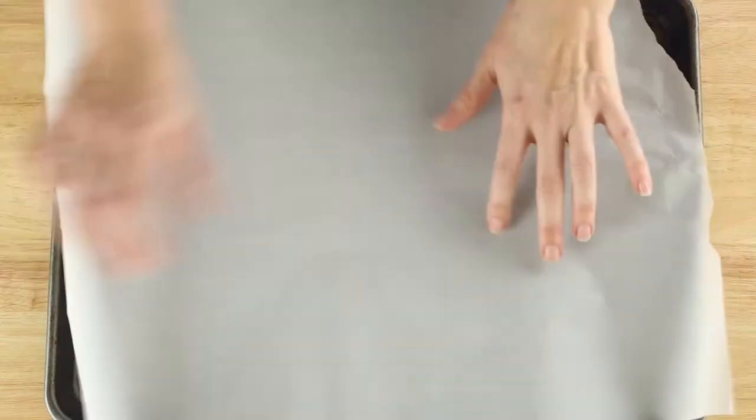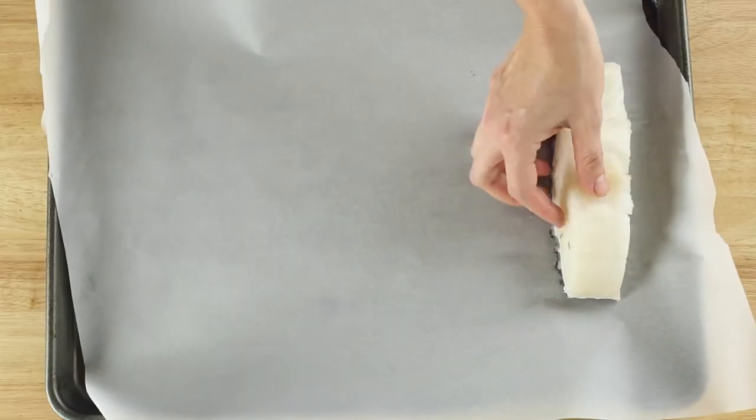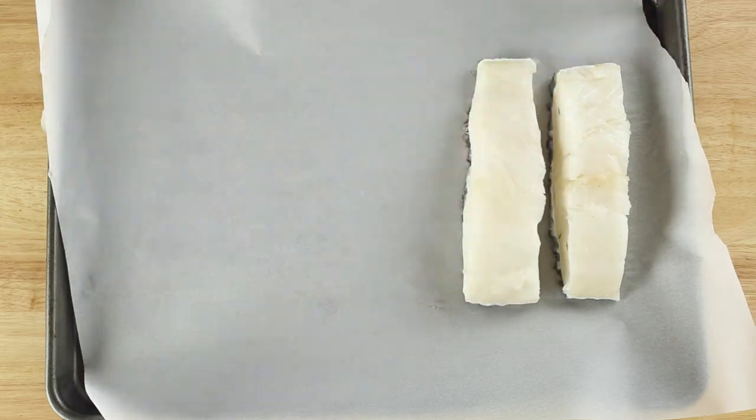Next, we're gonna line a rimmed baking sheet with parchment paper. While this step isn't absolutely necessary, I highly recommend lining your baking sheet with either aluminum foil or parchment paper because it makes for super easy cleanup. Arrange two six-ounce sea bass fillets skin side down at one end of the baking sheet. I highly recommend either cutting your fillet into six-ounce portions or having them cut for you at the store — it's gonna make it cook a lot faster and more evenly.